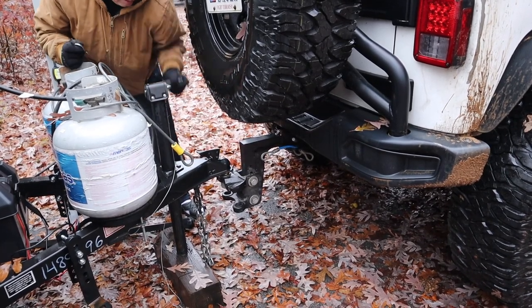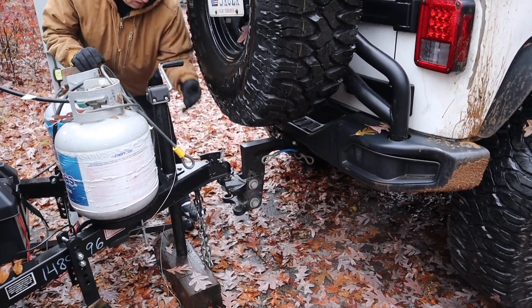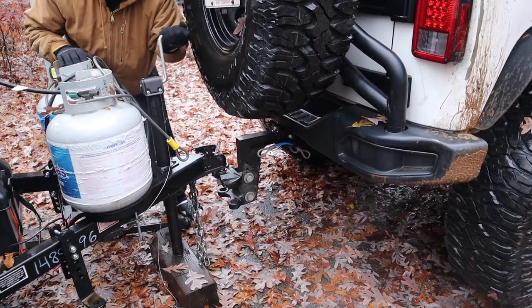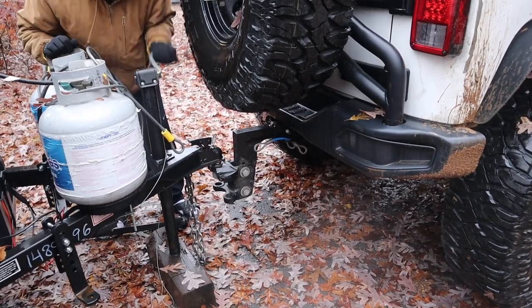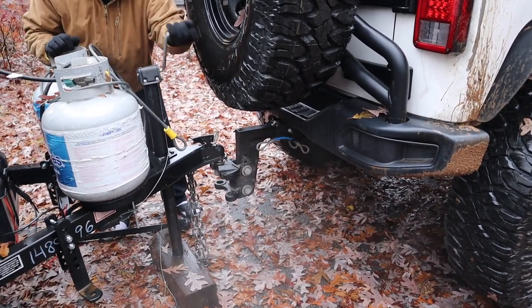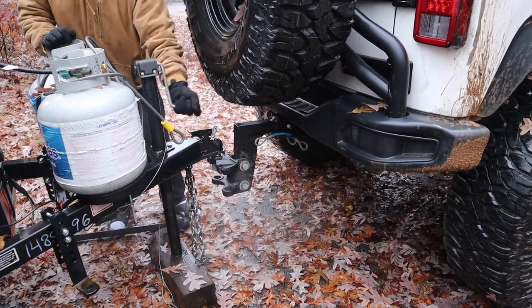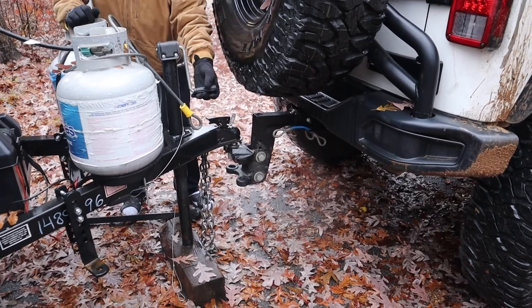You just lower it down, and then you put a key or something through it to make sure it won't come back up. On ours, you have to lift it back up because we have to put the weight distribution on. The farther up you crank it, the easier it is to put the weight distribution on. So we're raising the suspension up on the Jeep and also raising up the height on the trailer.